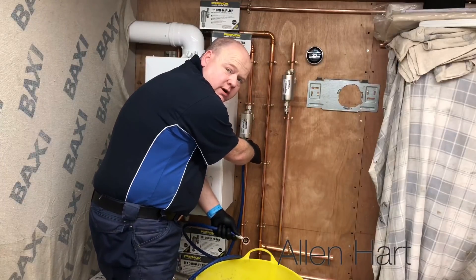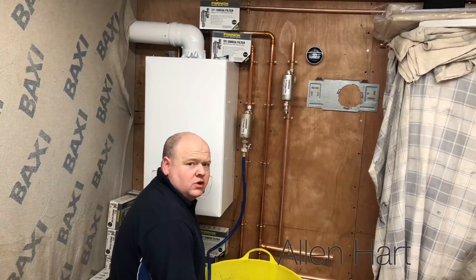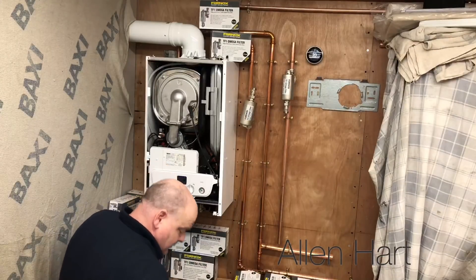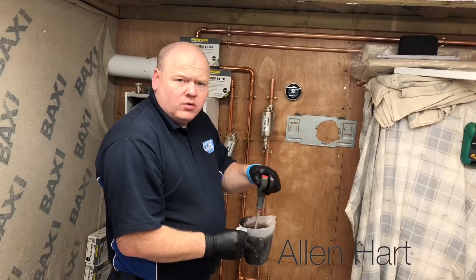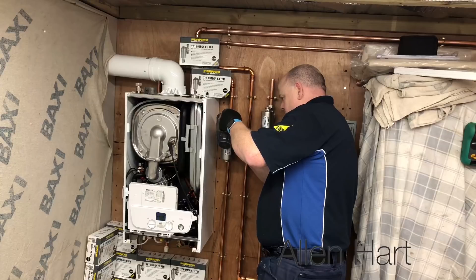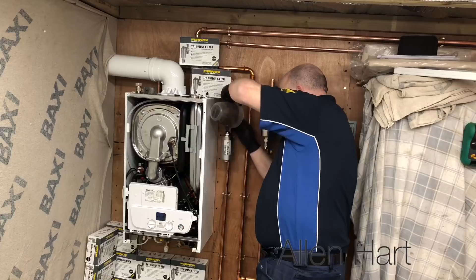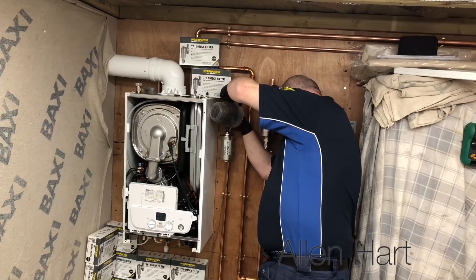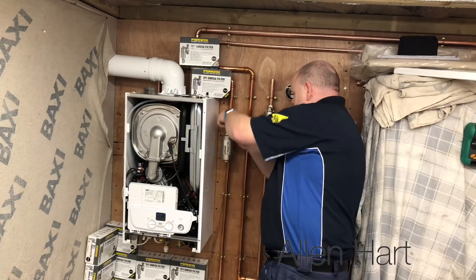I'm just going to put a bit of extra water into the sludge so it's just a little bit easier to put back in. I'm just going to use the drain off on the boiler just to get a little bit more water out. I'd be better with a funnel but I don't have one, so I'm going to try and just use this. I'll put as much of the sludge in there as I can, then I'm going to tighten this back up.